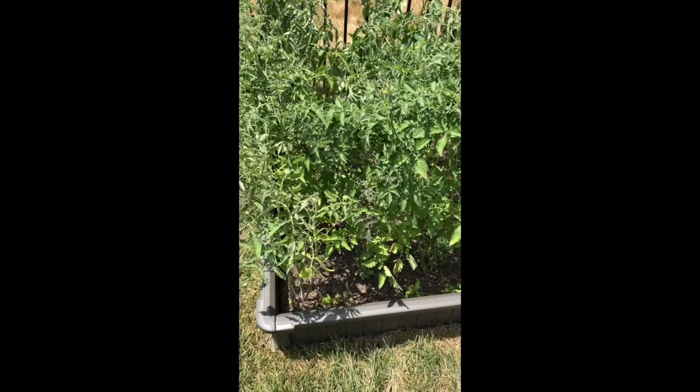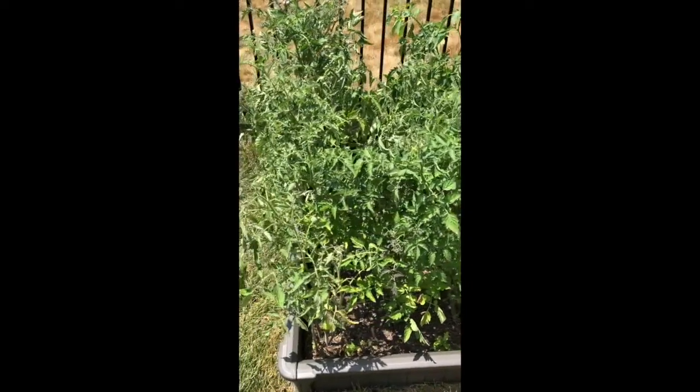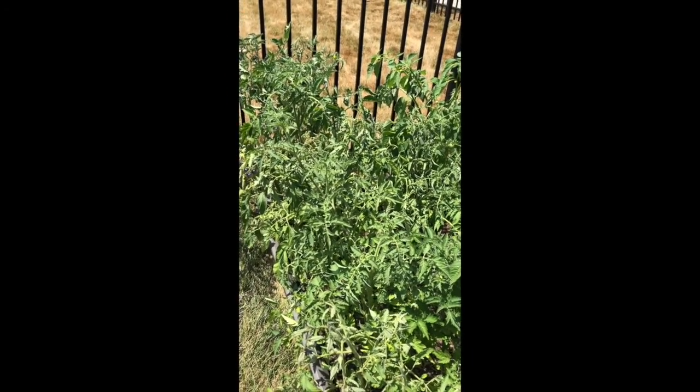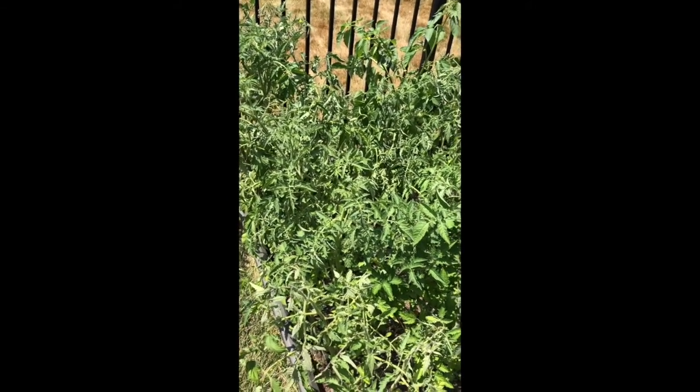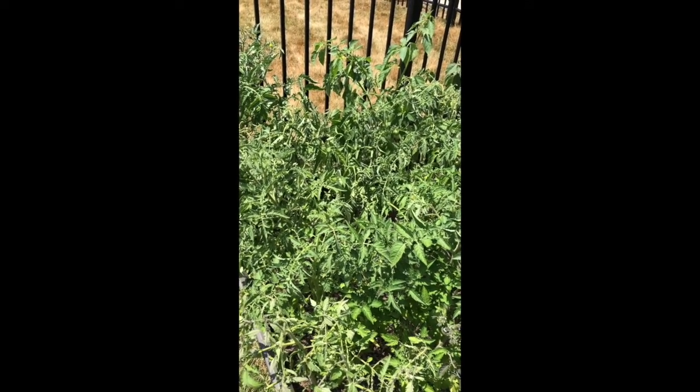I haven't really been out here taking care of the maintenance as well as I should, but I've been working a lot. I'm going to show you some things I'll be pulling, and I'll let you know exactly what I'm planting in their place. So let's go ahead and get started. This raised bed right here is my tomato raised bed, and I'm going to show you what I did to allow air to breathe through and for easier access to gather the tomatoes.